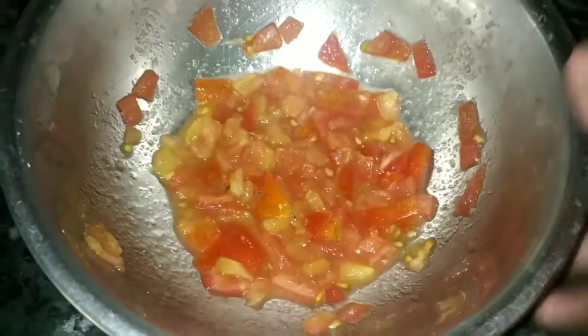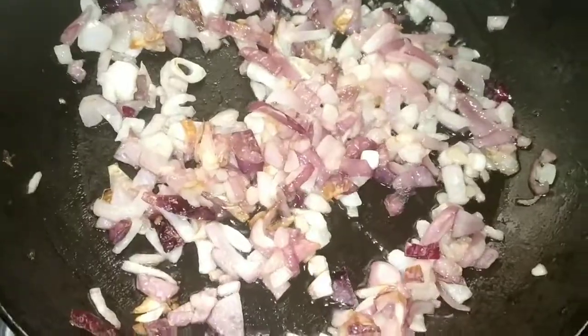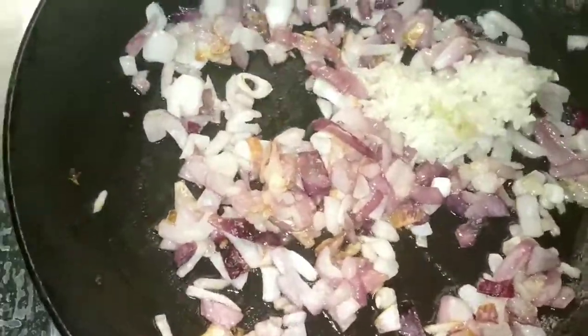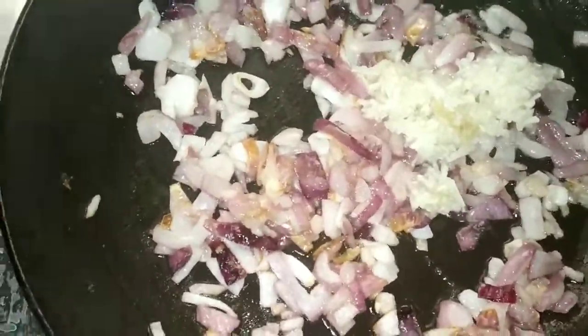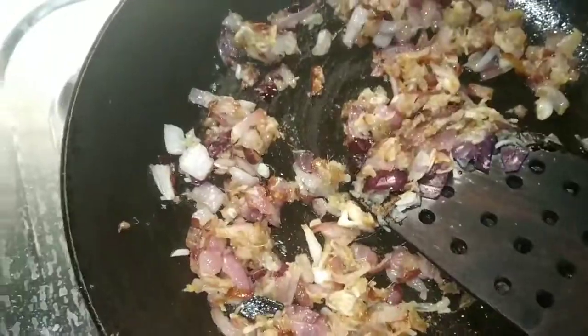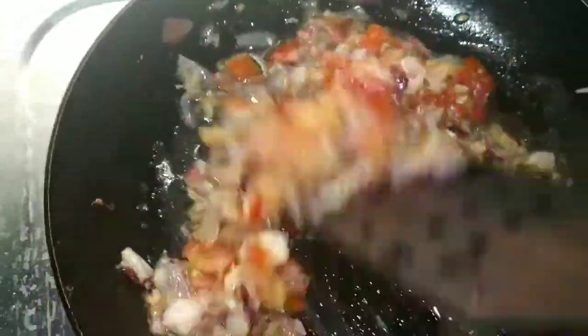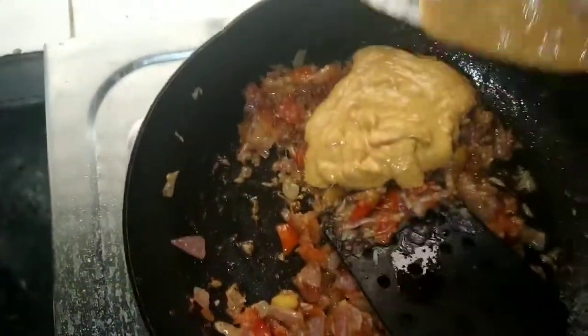I could not blend the tomatoes well because there was no electricity, so I cut them into small pieces instead and tried to make a rough paste. Now I am ready to add the ginger garlic paste. I will mix it well, fry it again, and then add the chicken as well.